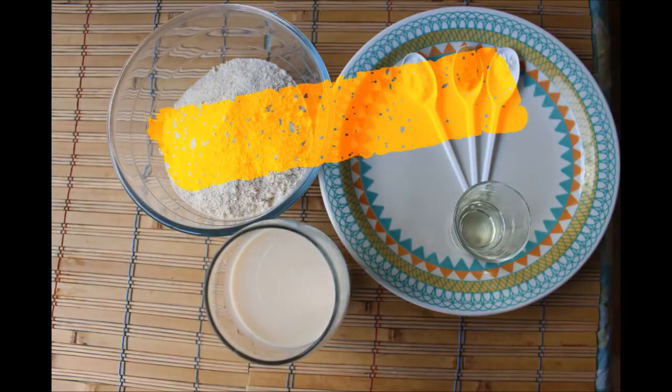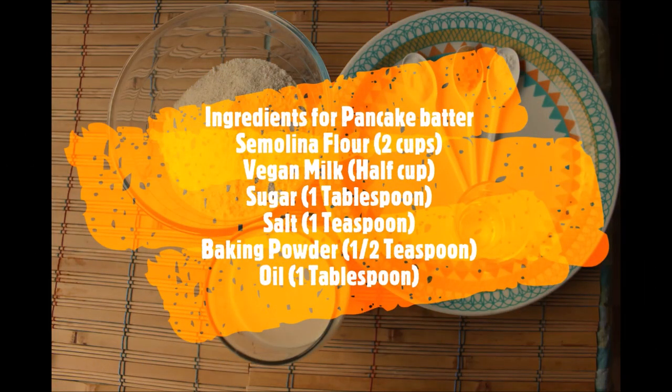Namaste! My name is Mini and welcome to my channel Food Atomic. Many of my friends have been asking for a vegan pancake recipe, so today we are not just preparing pancakes but stuffed pancakes. Let's go ahead and see the ingredients we would need.